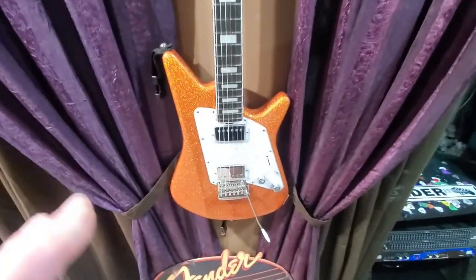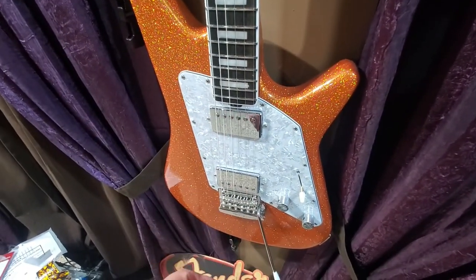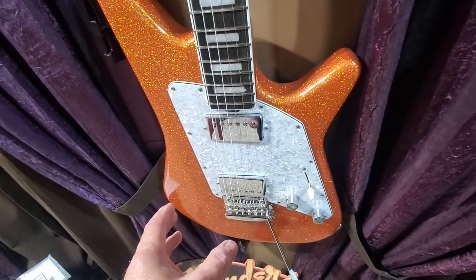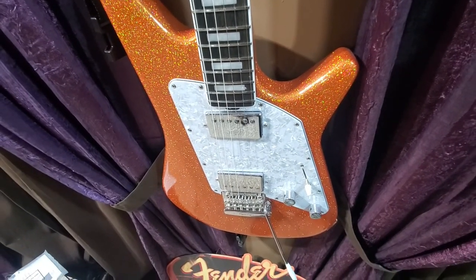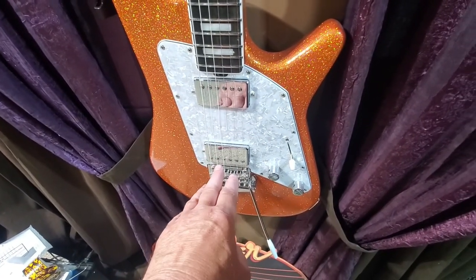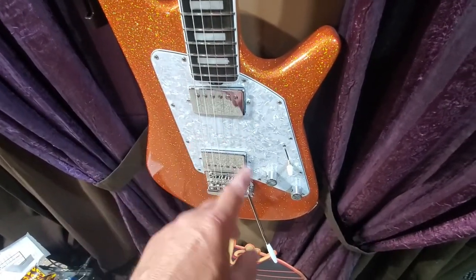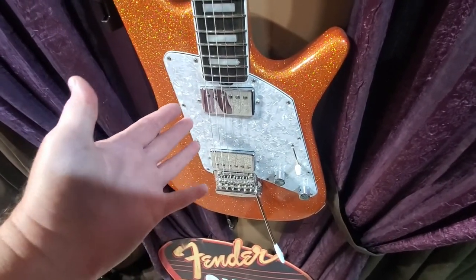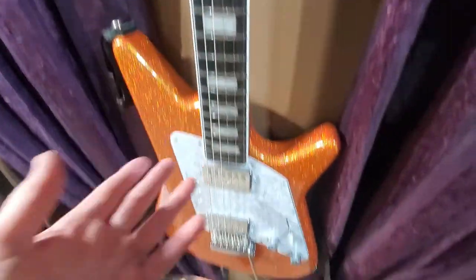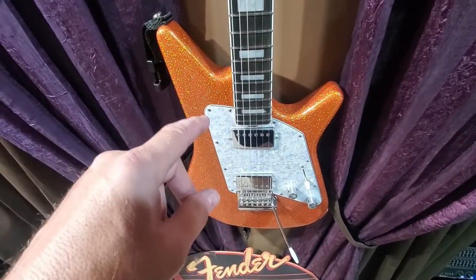The next one is again a Ball Family Reserve limited edition, same model — but this is what they call humbuckers. Single coil guitars had a tendency to sound very thin back in the day, which is what they were prized for, but unfortunately they also created a lot of AC hum. So they basically created a coil to cancel the hum — called humbucking pickups. These are humbuckers. This is a limited edition; I think they only made about 50 of them.